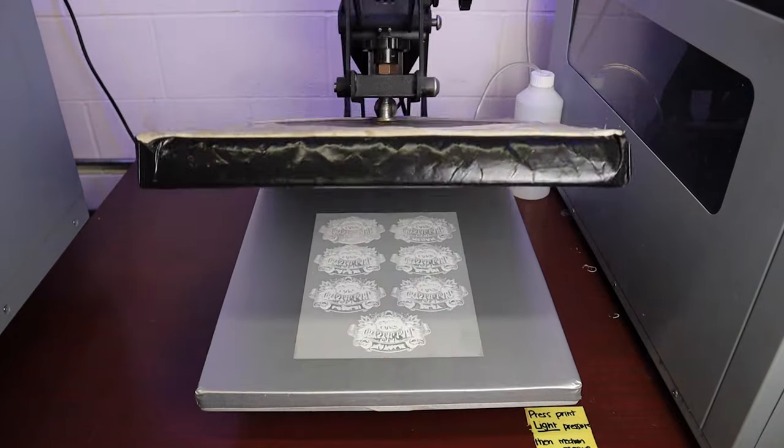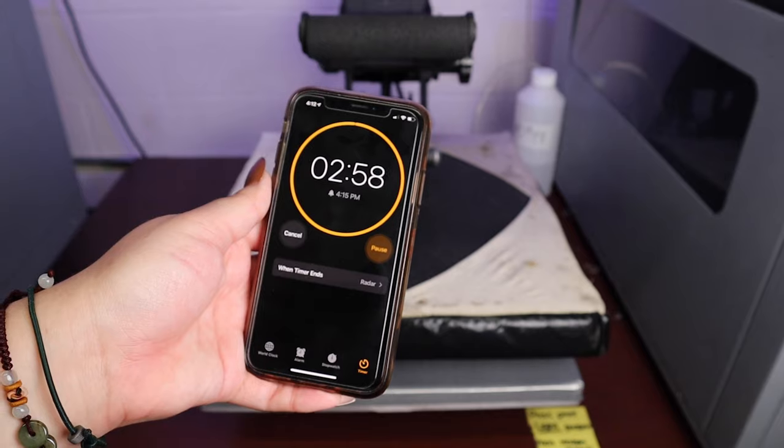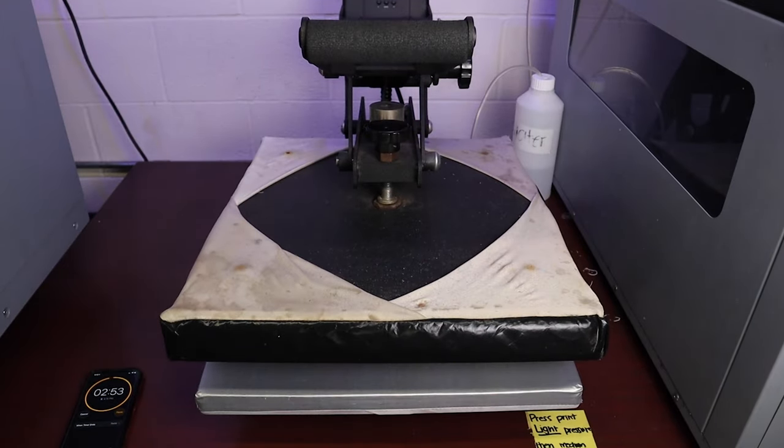Now to cure the adhesive powder onto the prints, we're just going to lay it onto our heat press with the heat press top plate hovered right above it for about three minutes to let the adhesive powder completely dry down.